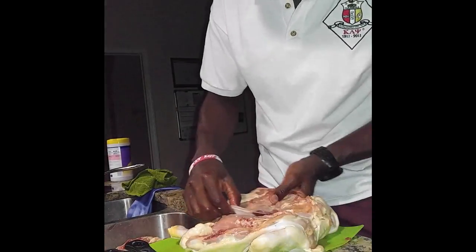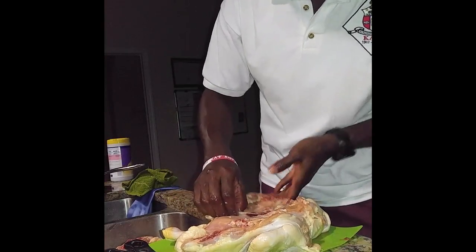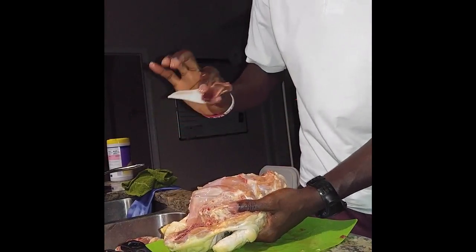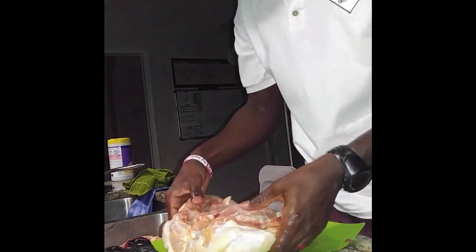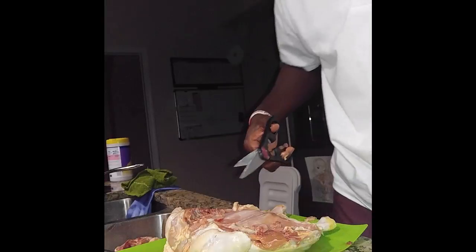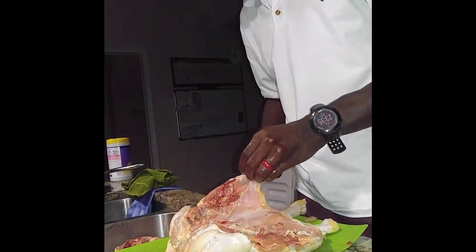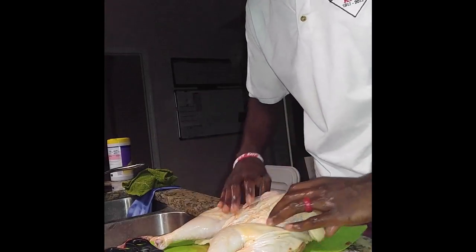Then grab that tail at the end, squeeze both fingers underneath, go all the way through to expose the tail, and from there it's a simple pull — up and out. From there you have a butterflied chicken. Feel free to clean up any excess fat you see hanging around on the bird.